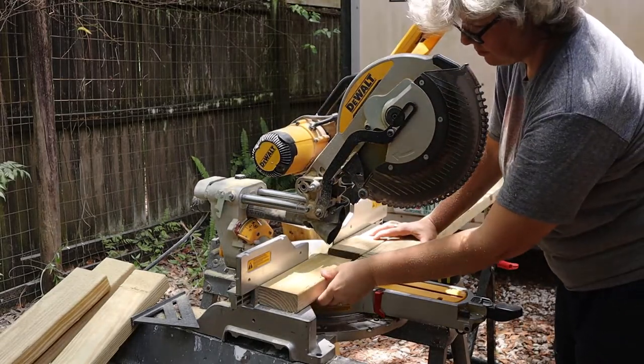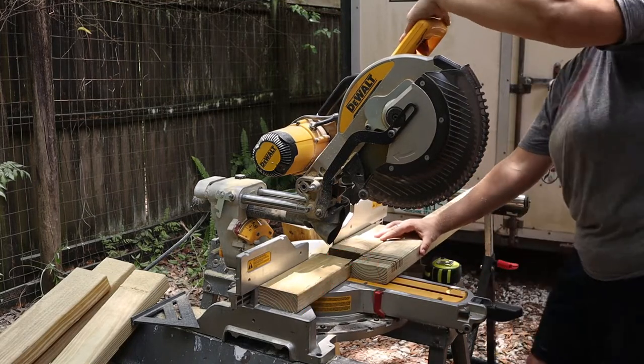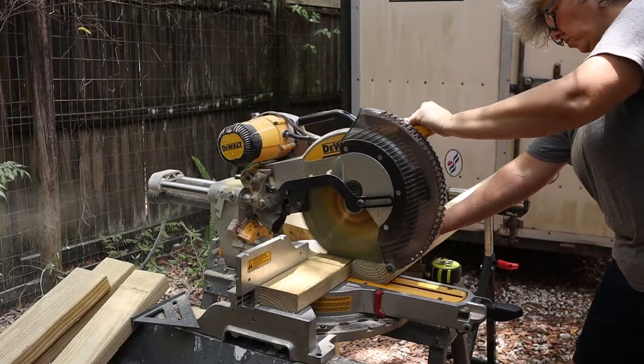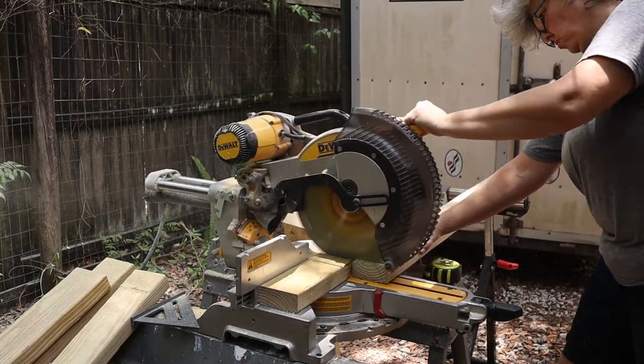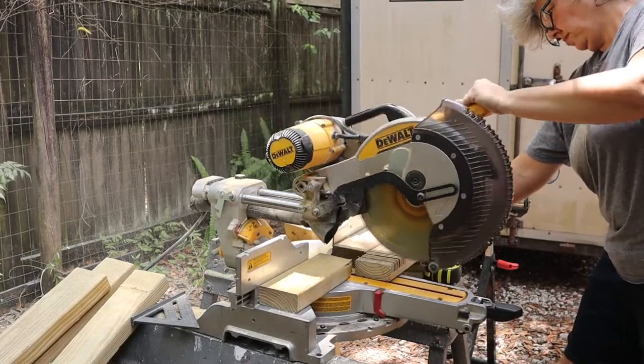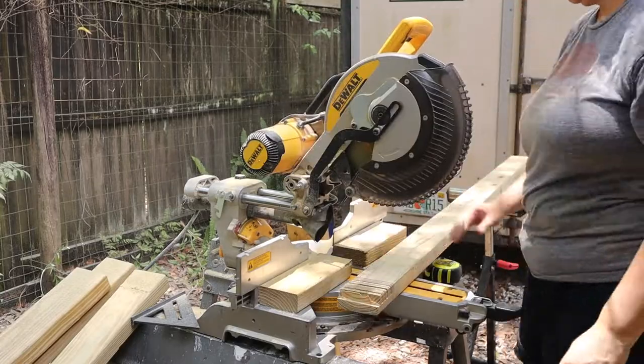Your first cut will always be the farthest back, then you'll work your way to the edge of the board. You'll make many cuts, or kerfs, in the board. Try not to leave anything greater than one eighth of an inch for easier removal with the chisel. Once all the cuts are done, you can take your hammer and tap the end of the kerfs to remove them.